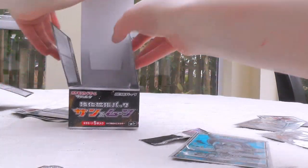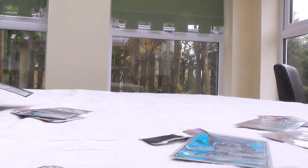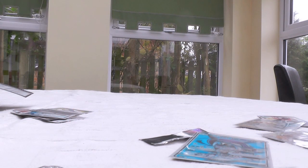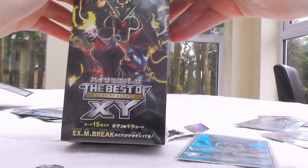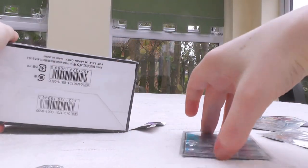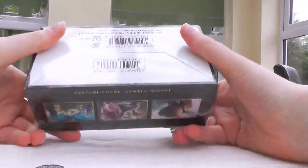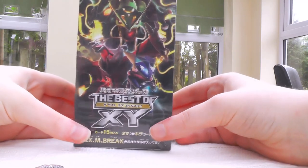If you follow the Japanese TCG at all, you would probably know that Facing a New Child wasn't the only new set that came out recently — we also got this, which is Best of X and Y. It's a very strange set in comparison to normal stuff, but I am going to be showing you what's inside this pretty soon. Thanks for watching — and Jennie!